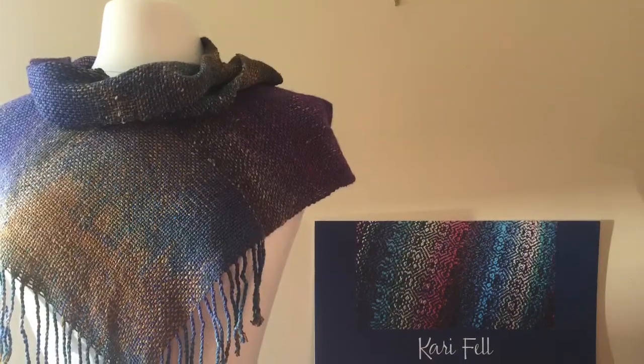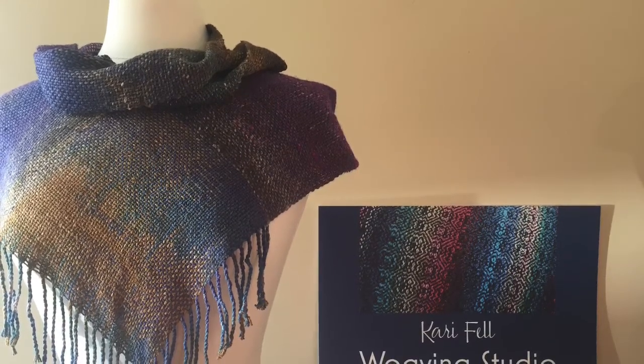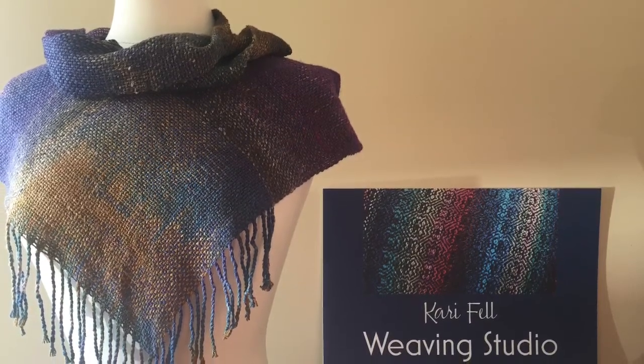Gorgeous. If you enjoyed this video, please give it a thumbs up and subscribe to my channel. The scarf is in my online store, which is in the description below. There's also a link to my website kerryfell.com. Thank you for watching.